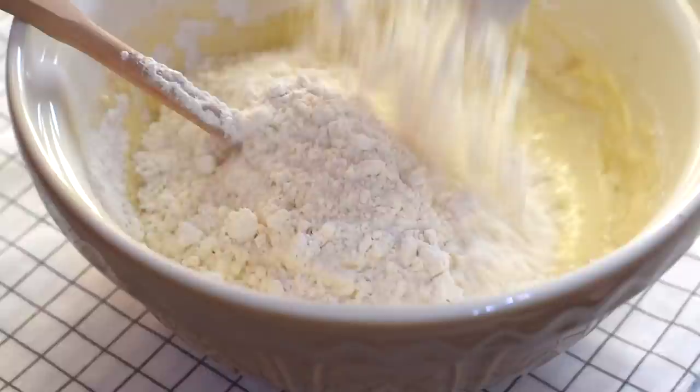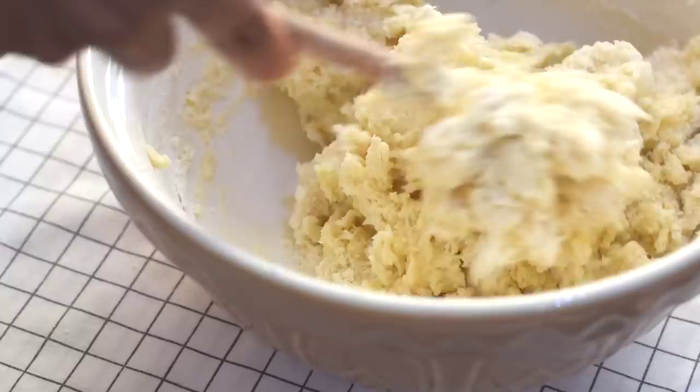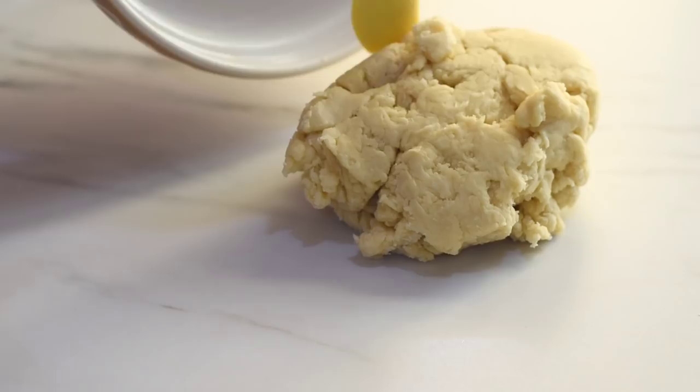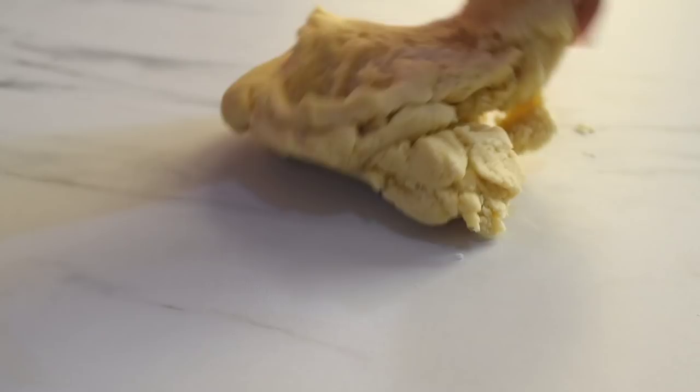Combine everything together to form a shaggy mass of dough, making sure there are no dry patches left behind. Transfer this dough onto a clean work surface and knead the dough. We can use either a stand mixer or knead by hand. This dough is not a very sticky dough, so you will find it easy to knead.